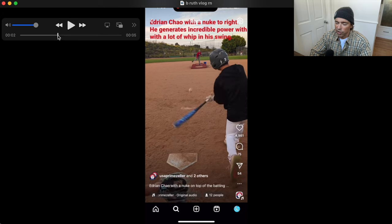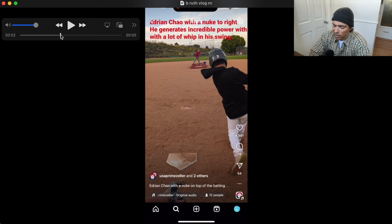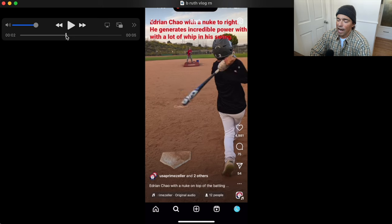As he rotates into contact, look how well connected he is, how upright he is — he's just let the hands, arms, and barrel drop onto the plane because the back arm isn't over-exerting. He doesn't have to tilt so much; he's staying pretty much upright and the bat is at the ball's level. You can see as he goes into contact there's a thrusting of the body into the hit. With more back arm dominant structures you see more of a leaning back as they push into the hit.